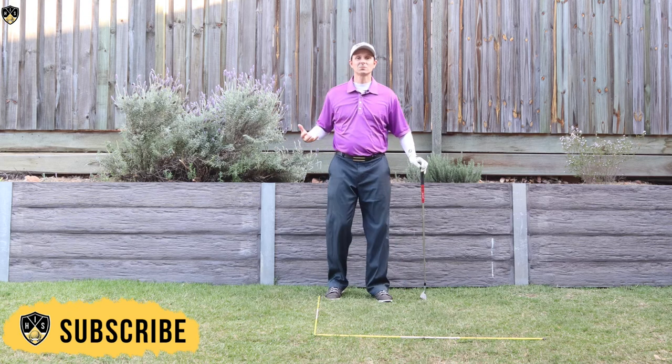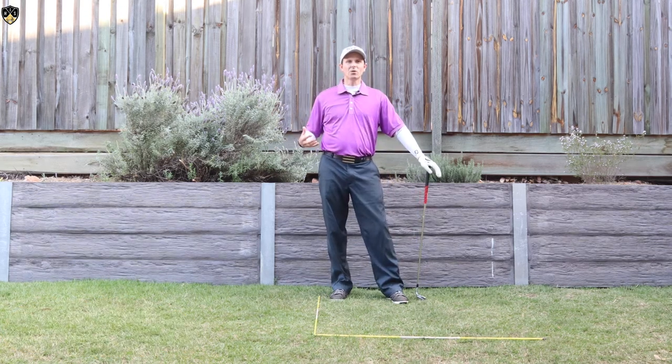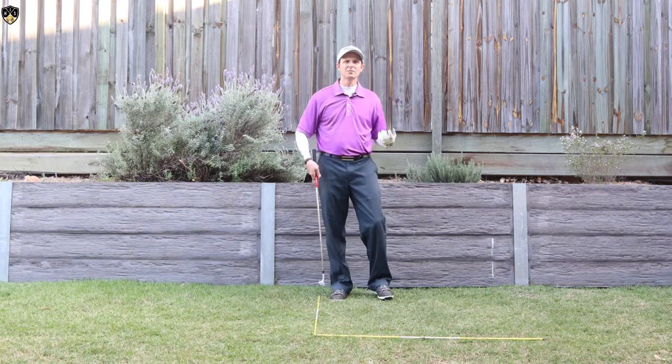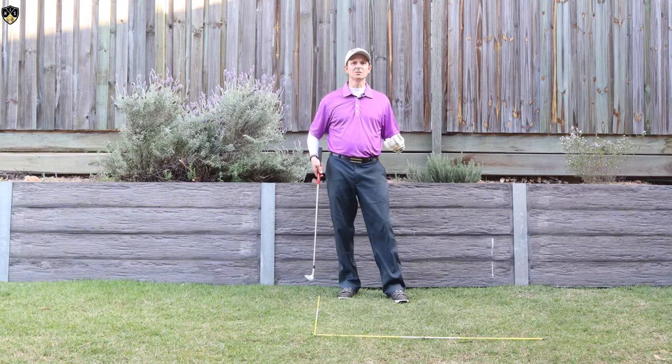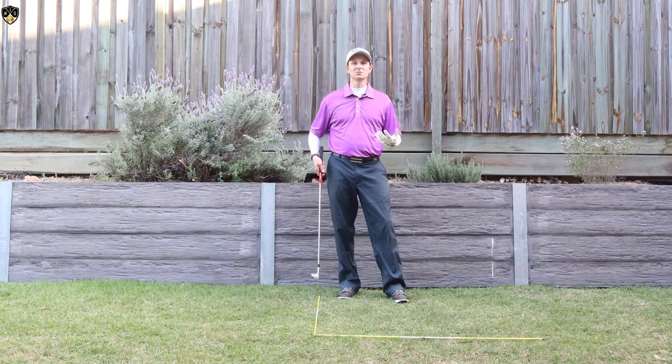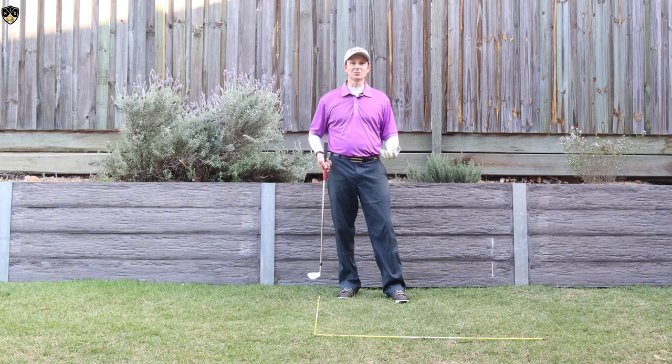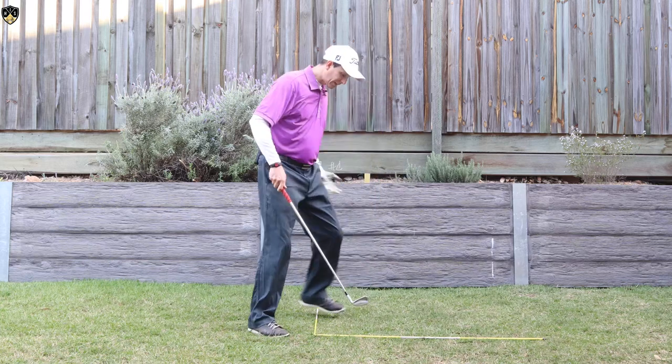Typically with most golfers, where they go wrong — especially with their irons — the hands get very high at that point of impact. Now there's a reason they do this, and if you're someone that does this, you're not doing it intentionally.